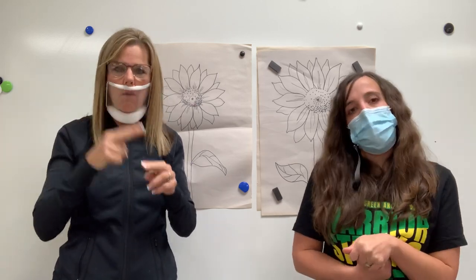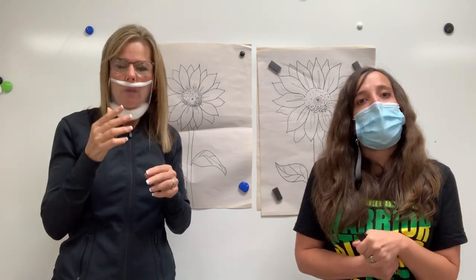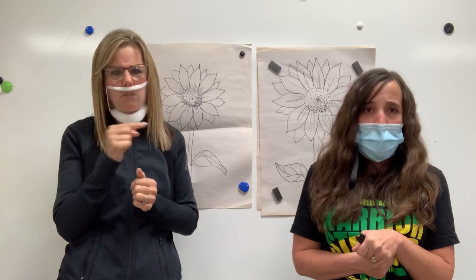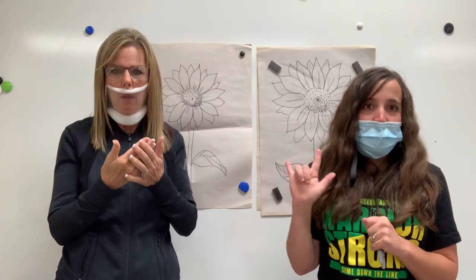It was so fun to touch base with you guys today. I'm going to love getting to draw with you a couple times a week. I miss you guys. I love you guys. I hope you're well and I'll see you soon. Bye guys.